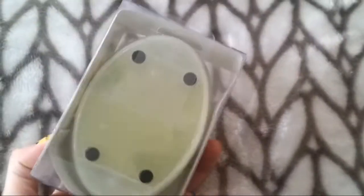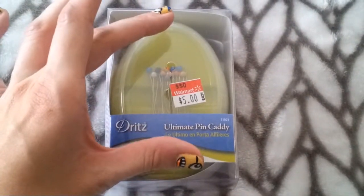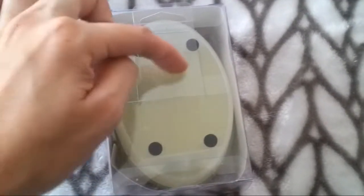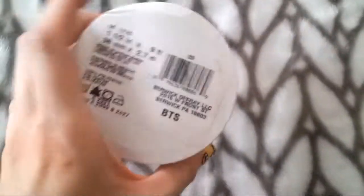Then I got this pin caddy, which I thought was awesome. When I opened it up I was like, this is way better than I thought! It's only $5. It has 15 pins on a green magnetic base, a plastic cover where you put pins through the holes, and that cover is removable. In the back there's another compartment for pins with a little flap that says "open here" — that comes undone too. It's pretty heavy so you don't knock it over.